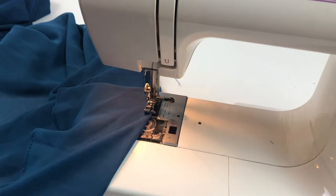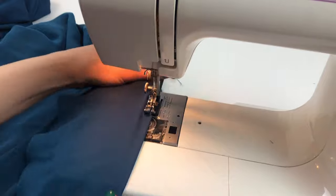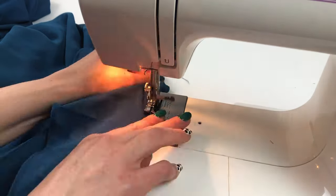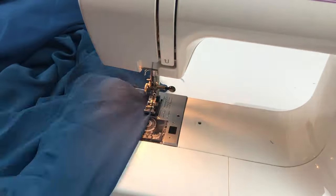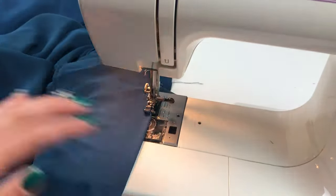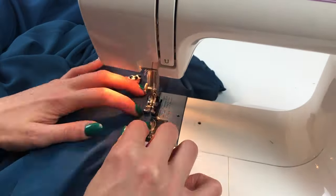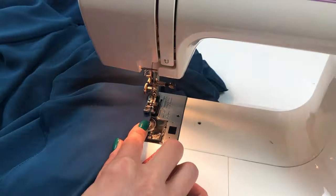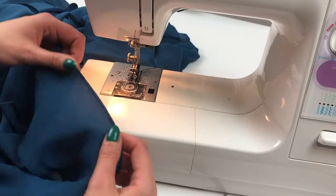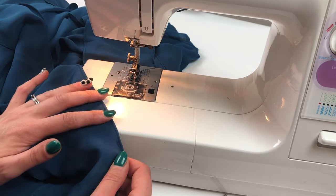Leave the needle in the fabric as you fold and prepare to carry on sewing. Once you've sewn all the way round, take the fabric over to the ironing board and give your hem a really good press.